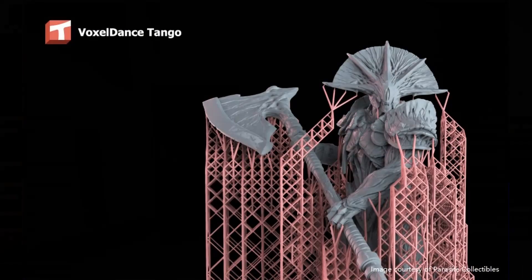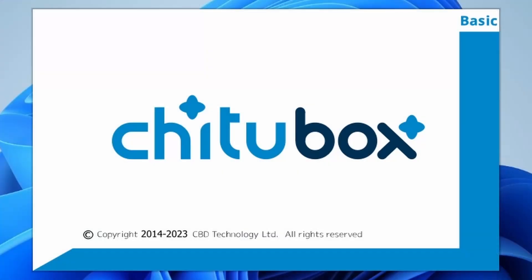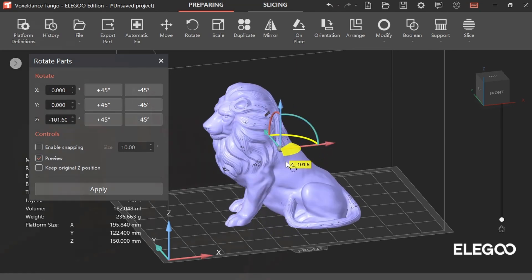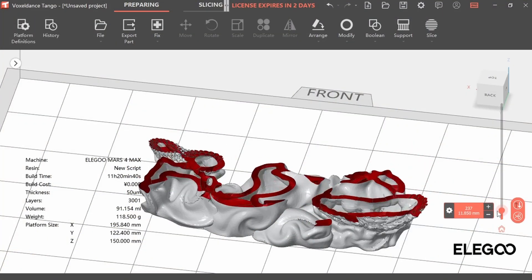Included on the USB stick is a version of Voxel Dance Tango which you can activate using your machine ID found in the system menu. Voxel Dance Tango is usually paid software — coincidentally I'd actually been sent a full version of it to test before I received the Elegoo machine — but that's not the version you get supplied with, so I uninstalled it and installed the Elegoo version. I've previously used ChiituBox and Lychee, and honestly I find the Voxel Dance software to be a little bit clunky. It's not bad software, it works very well, but I just didn't find it very intuitive. If this is your first 3D printer, there's no real reason why it shouldn't be Voxel Dance Tango.